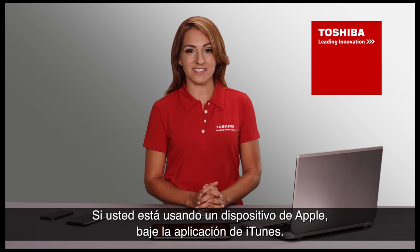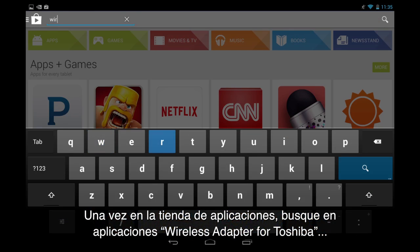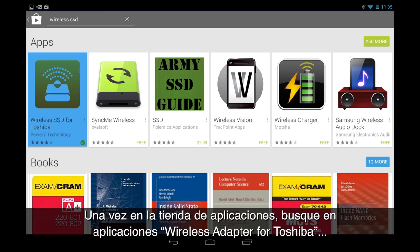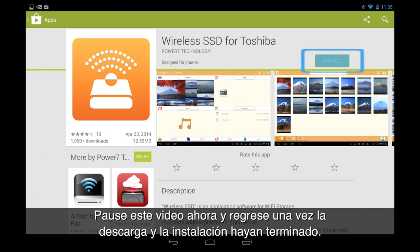If you are using an Apple device, download the app from the iTunes Store. If you have an Android device, you can find the app on Google Play. Once inside the app store, search the applications for 'Wireless SSD for Toshiba' and select Download. Pause this video now and come back once the download and installation is complete.